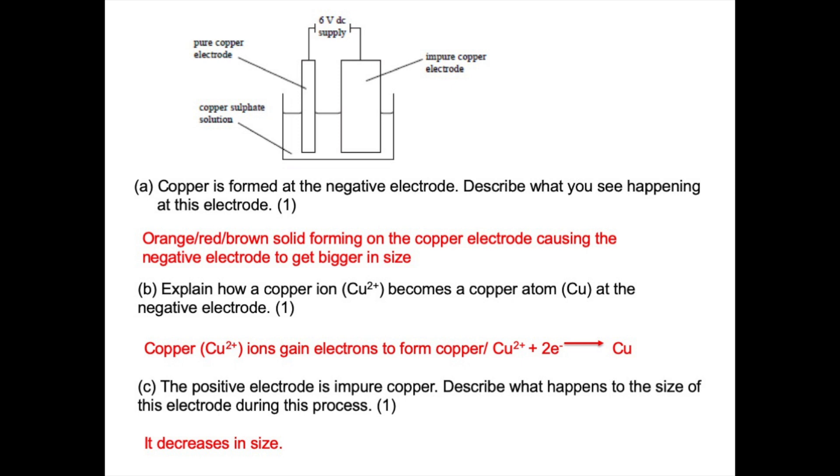To explain how Cu²⁺ ions become copper atoms at the negative electrode, you need to say that they gain electrons to form copper. Writing the electrode equation Cu²⁺ + 2e⁻ → Cu also earns one mark, as it shows the copper 2+ ions gaining electrons. For the last part, the size of the positive electrode decreases during this process.